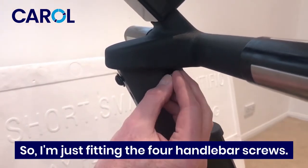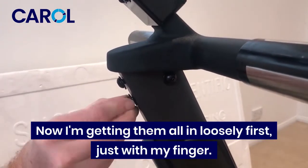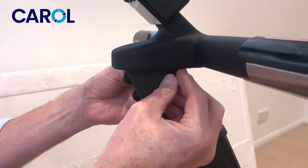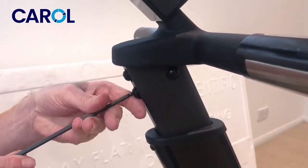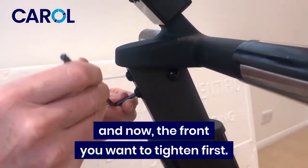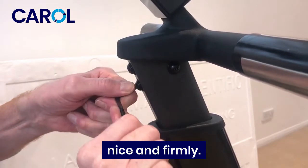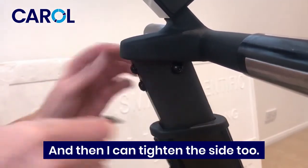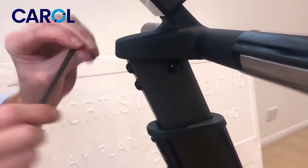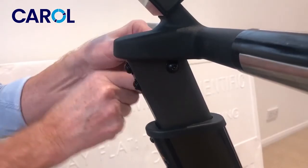Now I can fit the bolts — fitting the four handlebar screws. I'll bring them all in loosely first, just finger tight to get them all started. The front two I want to tighten first, nice and firmly, and then I can tighten the side two. That's good.